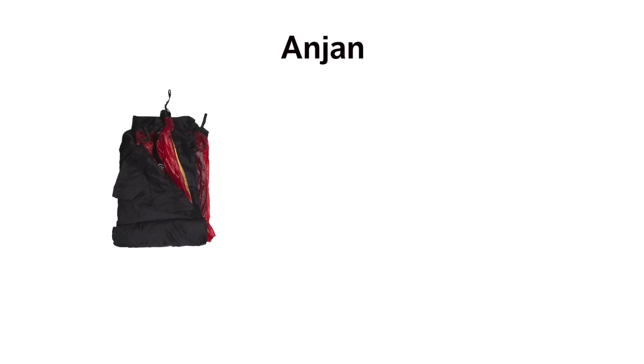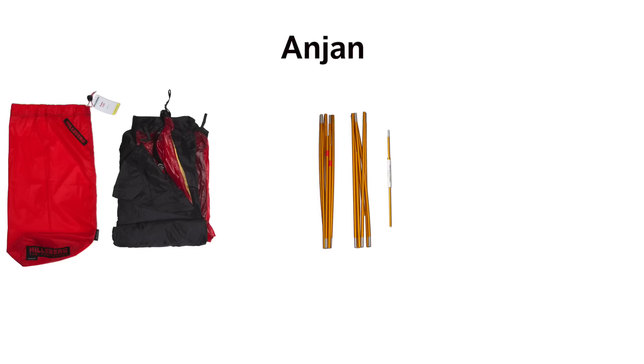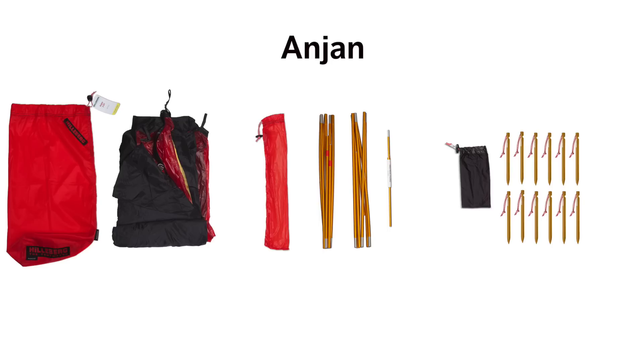Included with the Anjan is the tent, a tent bag, two poles, one spare pole section with a repair sleeve, a pole bag, and 12 pegs in a peg bag.